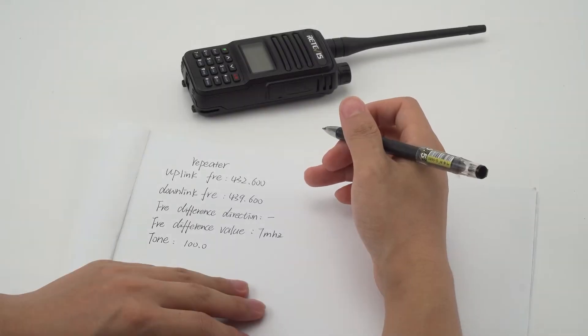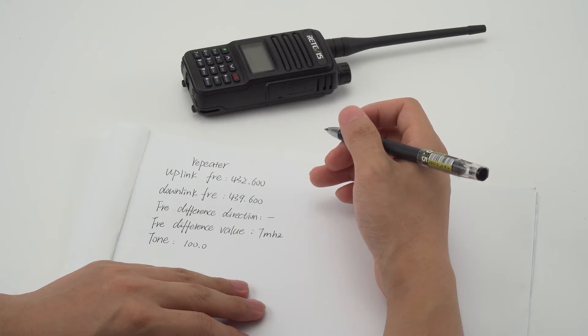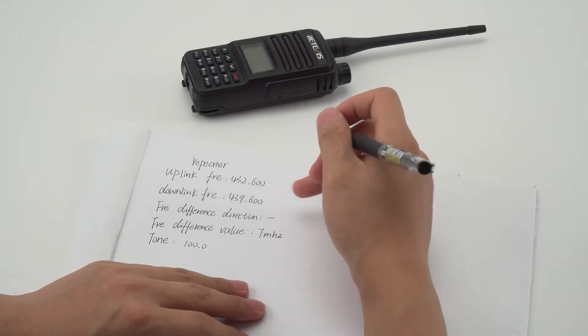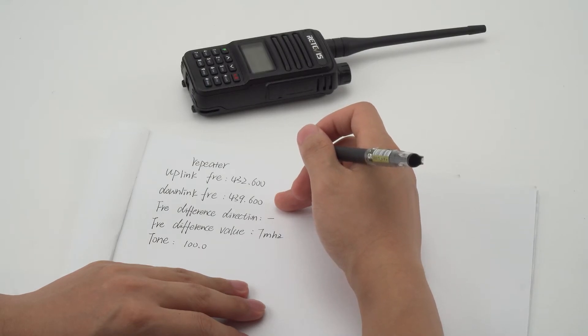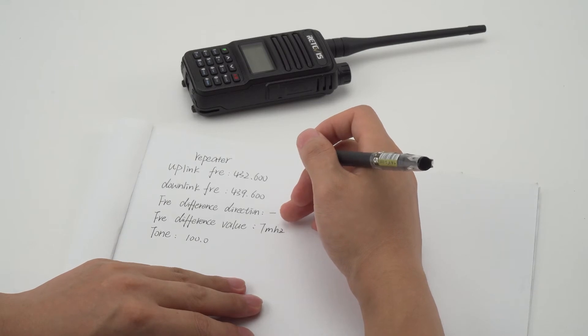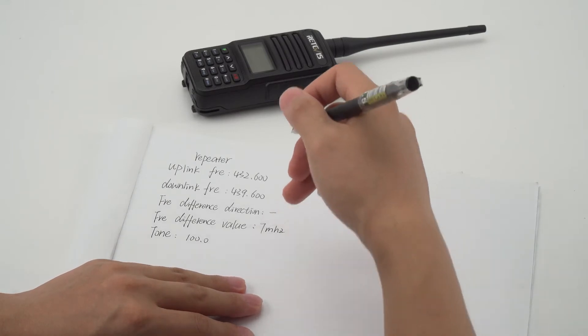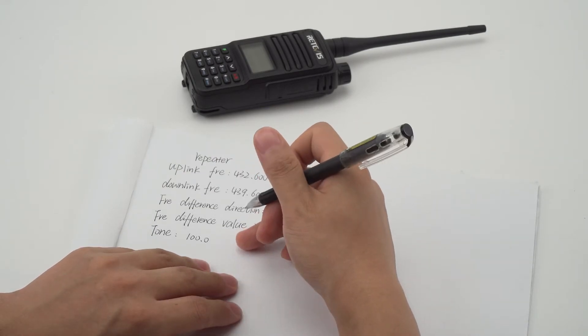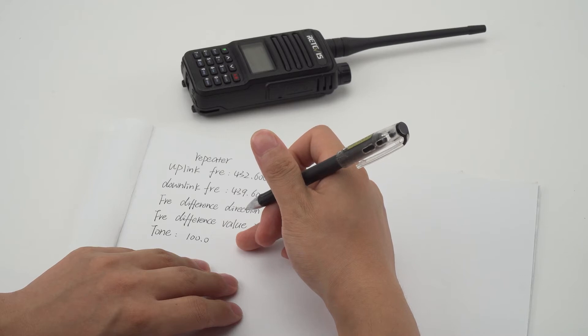The repeater we are linking to this time is our local ham repeater in Zhengzhou. Repeater information can be obtained through the local radio association. The uplink frequency is 432.6, downlink frequency is 439.6, frequency offset direction is minus, offset value is 7 MHz, and the tone is 100.